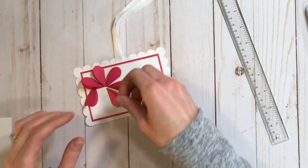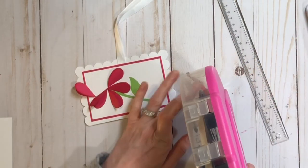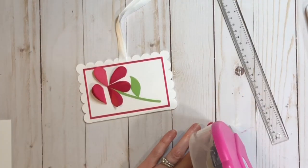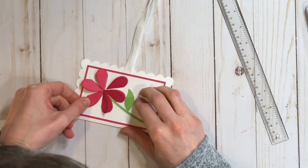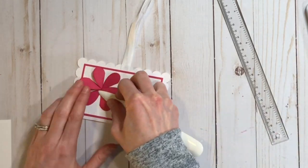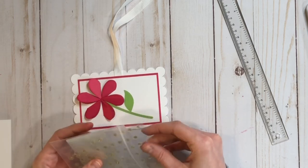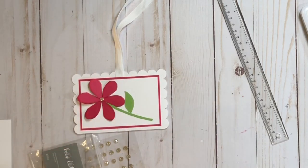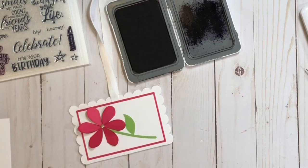I cut the stems and the leaf also from my Cricut, and I will share my Cricut file down in the description below so you can recreate this if you'd like. You'll need the Flower Market cartridge and the Artiste cartridge, and the hearts are just basic shapes. I'll go ahead and add score lines on the hearts for you so that part is done. Once I adhere everything down, I'm going to add a gem in the center of the flower — that helps hide all the points that come together and makes the flower center.